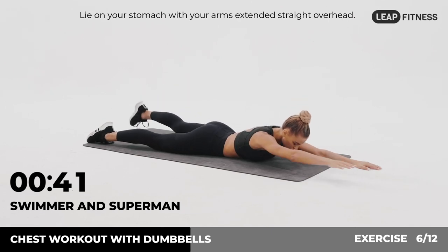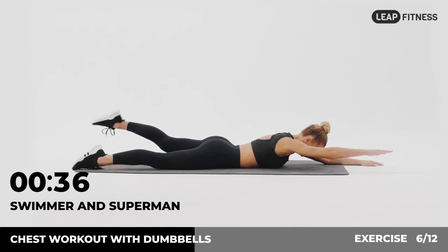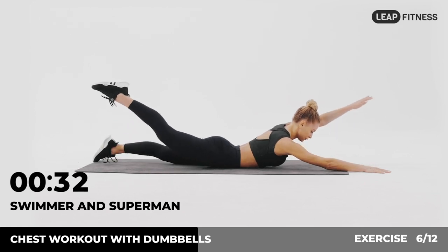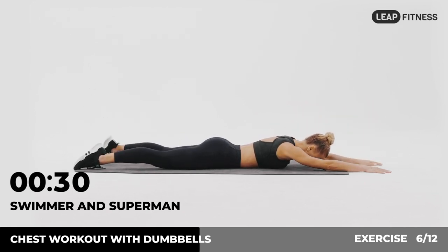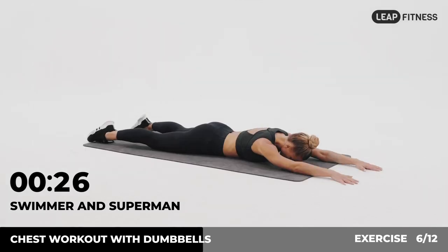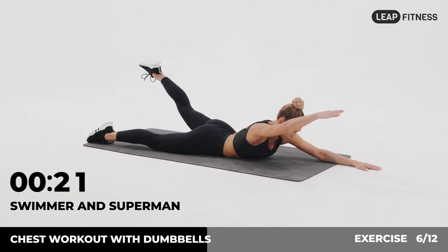Lie on your stomach with your arms extended straight overhead. Alternately lift your opposite arm and leg. Half of the time, almost there.